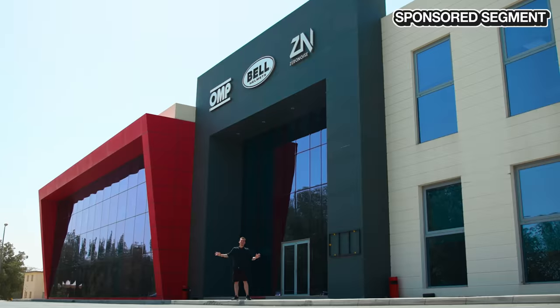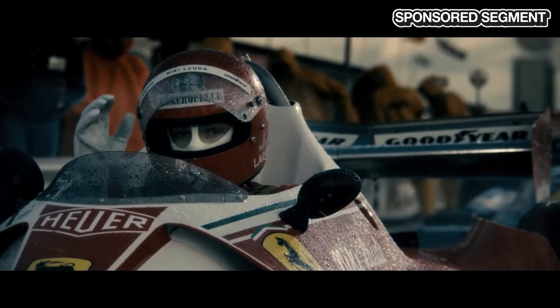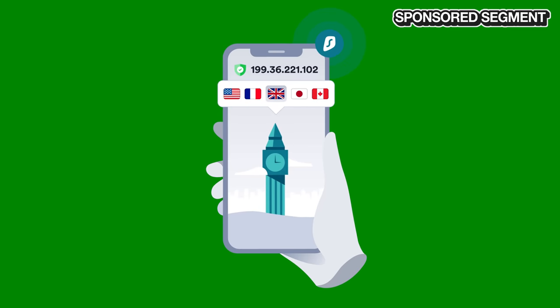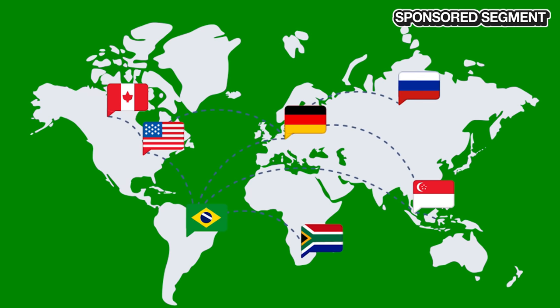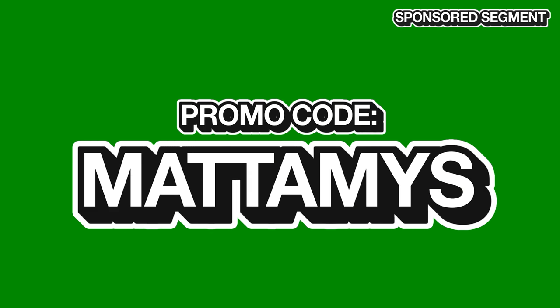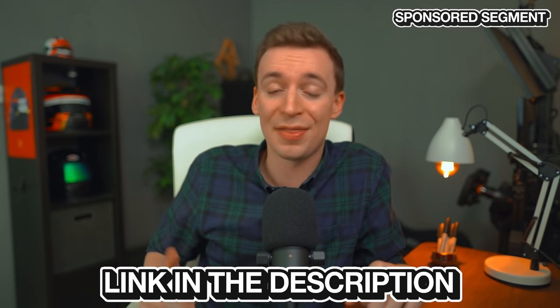While in Bahrain for Formula 1 testing, the presenter wanted to watch the 2013 film Rush on Netflix but couldn't because it wasn't available in that country. Using today's sponsor Surfshark VPN, he was able to swap his device's location back to London and watch the film normally. Surfshark has over 3,000 servers across 65 countries and encrypts all your information, keeping personal data safe. Using promo code MATTAMOS gives 83% off plus 3 extra months free, with a 30-day money-back guarantee.